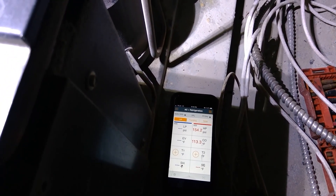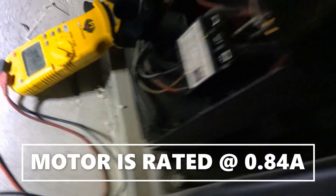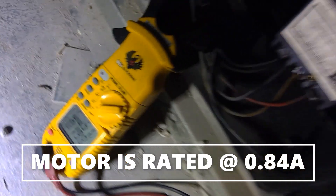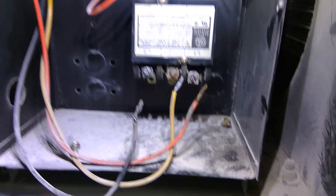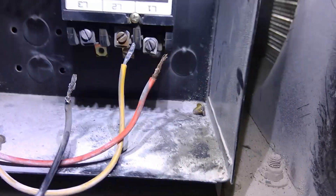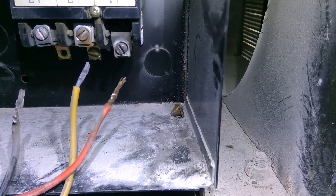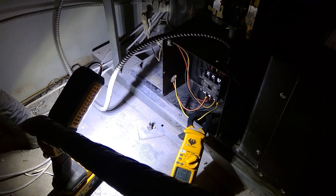This condenser motor is rattling around and not sounding great. It should be pulling 0.84 amps, but we are only pulling 0.51 amps. Checking the voltage at the motor — we do have 212 volts. So at this point we do need a condenser motor. You can also see the contactor is in bad shape — that L1 terminal is done.